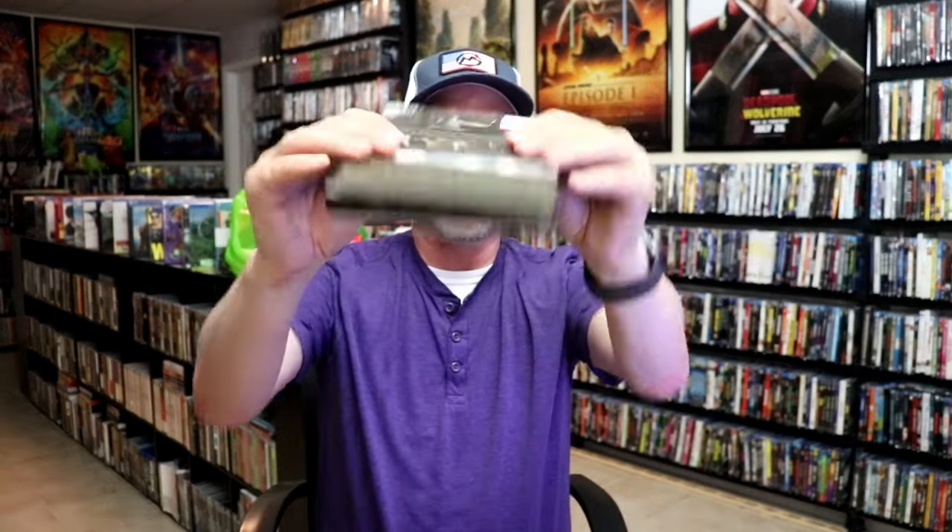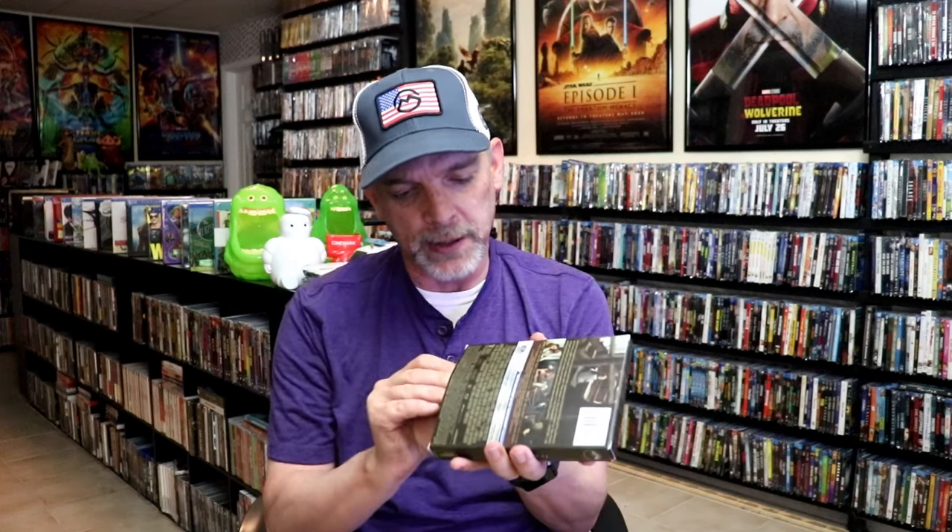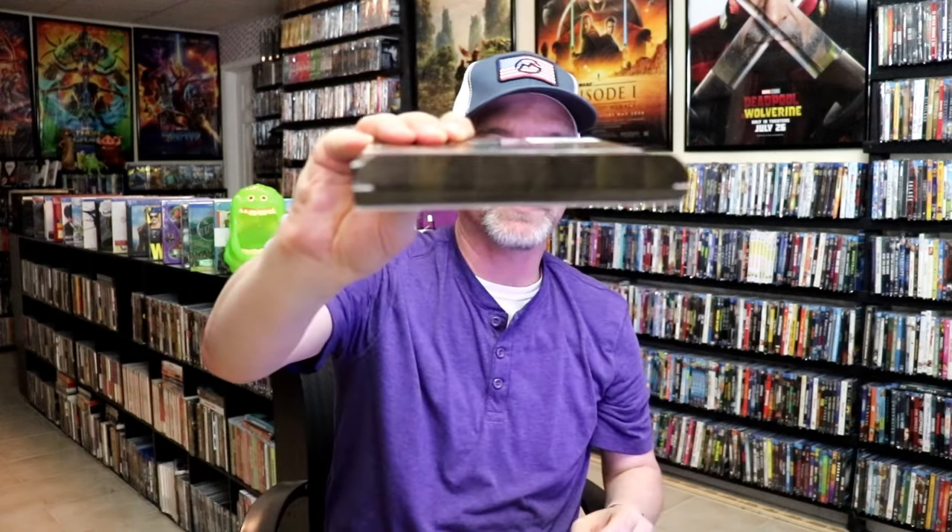Now one of the terrible things about this packaging is that this right here will not stay closed. They should have put like a piece of velcro there or some kind of magnetic strip. The worst part of this packaging is the fact that it's not a slipcover — it's a box. So you have to reach in to the bottom to open up the box to remove the steelbook. So that's going to cause wear and tear on the box, which I really do not like at all. But to be able to get the steelbook out, you have to open the box, so after a while that box is really going to wear down.